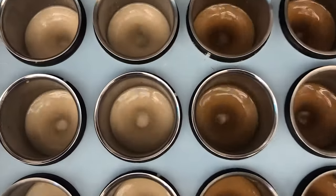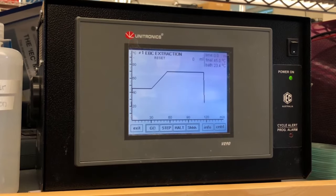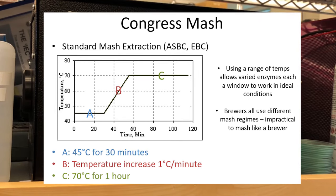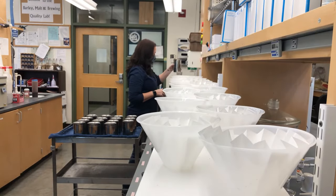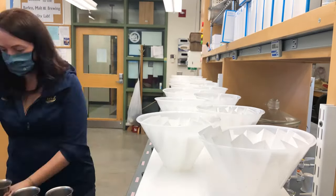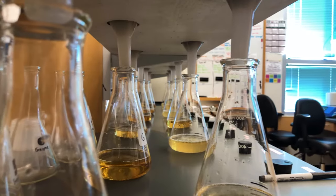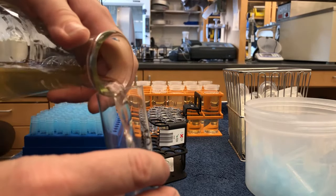Here we are at our mash bath, where we'll do a Congress mash. That basically means we take about two hours and a temperature regime which allows maximum extraction of that sample. There are about five different enzymes responsible for the conversion of starches into sugar during the mashing process, and this Congress regime allows two hours and multiple temperatures to really maximize that mashing process. Once finished, we weigh the samples and add water to bring them to the proper grist-to-water ratio, then bring them to the filter station, where we time the process to gain information about the filtration rate for each sample.